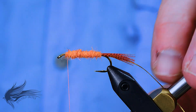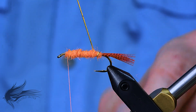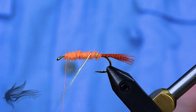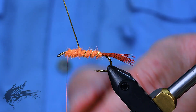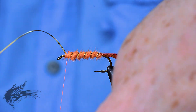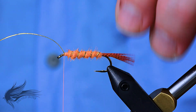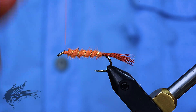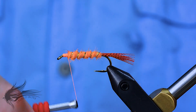With the dubbed body completed, we're going to wrap the rib on. Like a lot of wet flies, you want about five evenly spaced wraps up the shank — whether it's four, five, or six isn't as important as having nice even spacing. Once our final wrap brings us alongside the shank, I'll put a few wraps in to secure the rib and trim away the excess. Then I'll put a few wraps of thread right behind the eye to tidy things up and create a smooth platform for tying in the wing and collar.